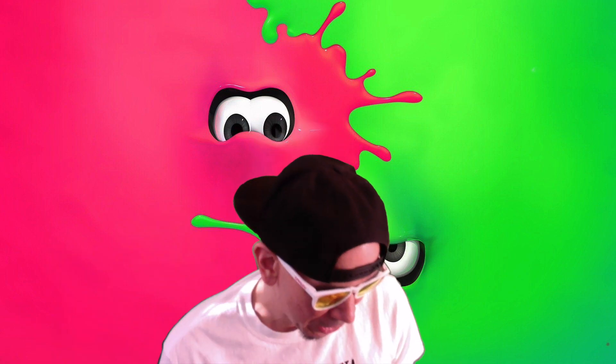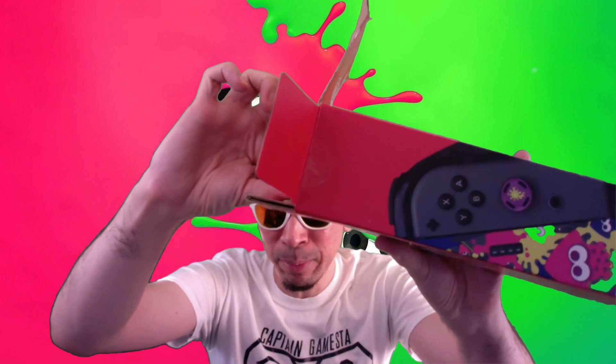I want to put some Joy-Cons in here, but mine have drift issues so they're going to be on the way to Nintendo. In the meantime I'm using the pro controller, but I really like these. The Joy-Cons are still fun, and of course taking it on the go it's nice to just take the Switch with it and not have to carry your pro controller all the time. Alright, so that is great — next one we're going to slide out of the box.